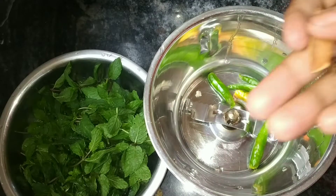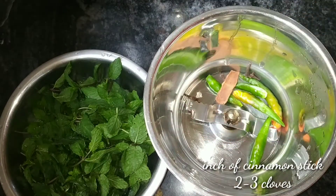Next, you can use a mix jar. Please add the ingredients to the mix jar.